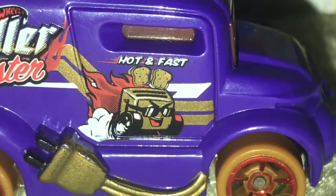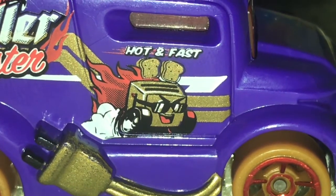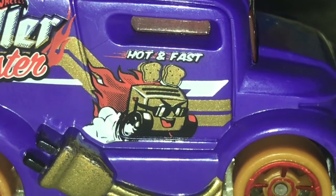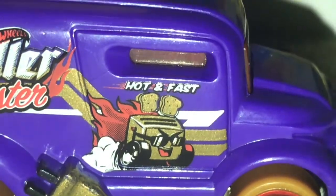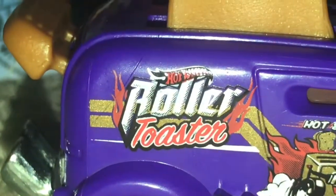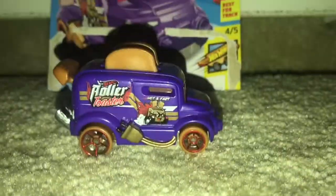I honestly like the golden toaster with the face and the glasses and the wheels and the flames. It looks amazing and how it says hot and fast, and the Roller Toaster logo and the golden plug on it.